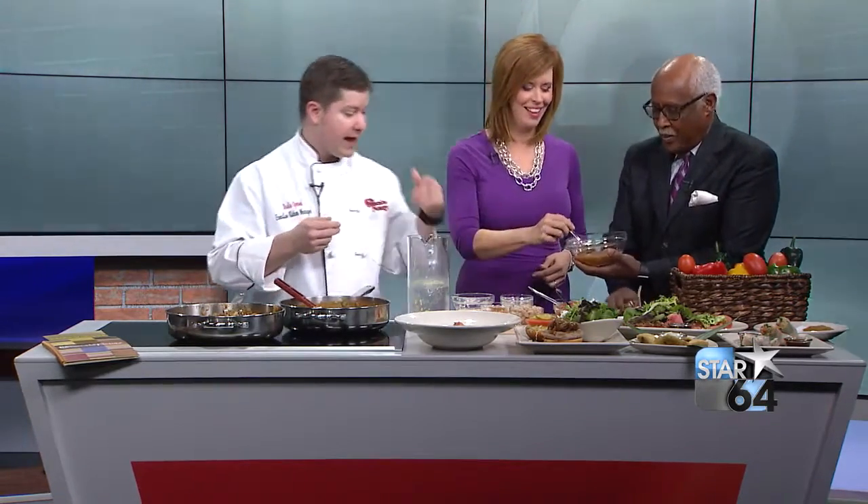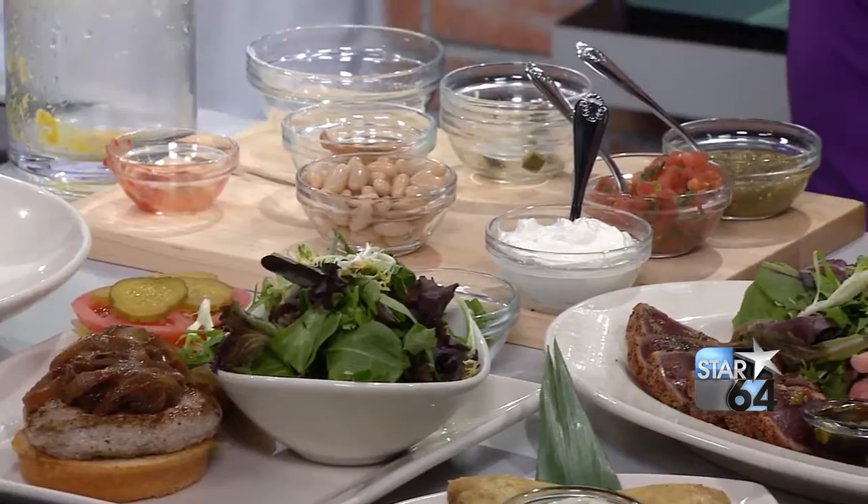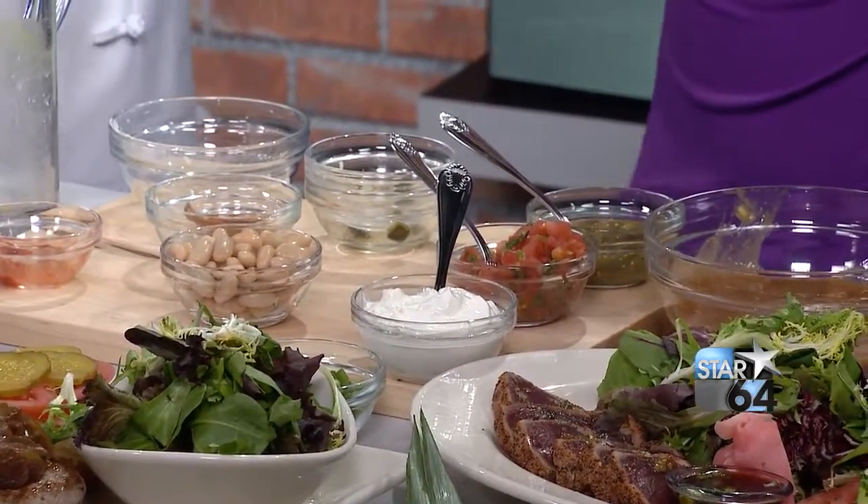Over here is some finished product. We've added navy beans, which are white beans, and sour cream as well. And in the restaurant, we garnish it with our salsa verde and our fresh pico de gallo — which you can see in the finished product here in the front. That's delicious.